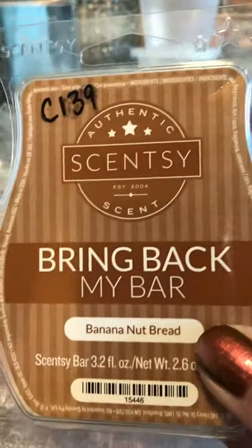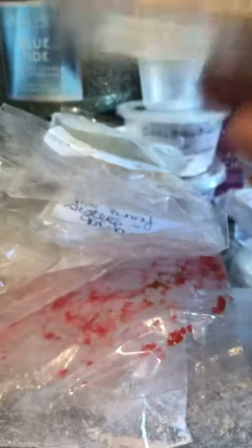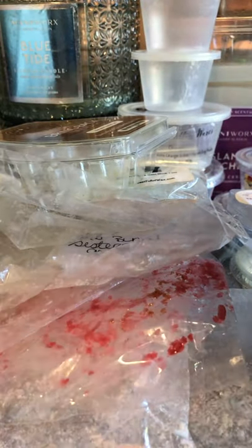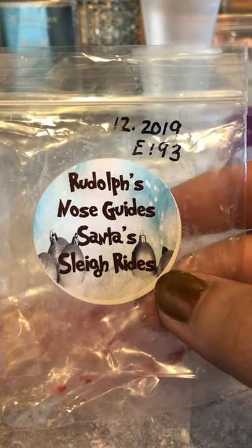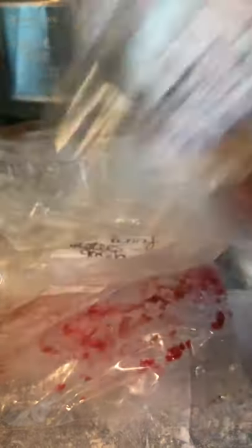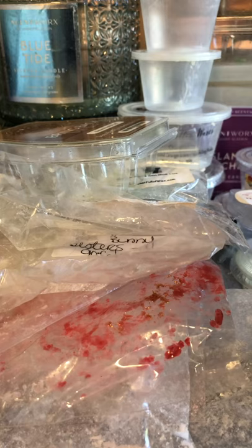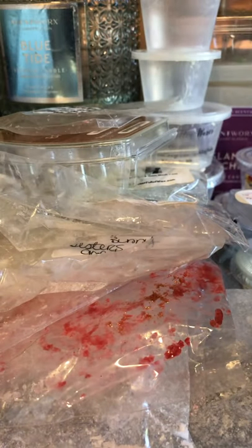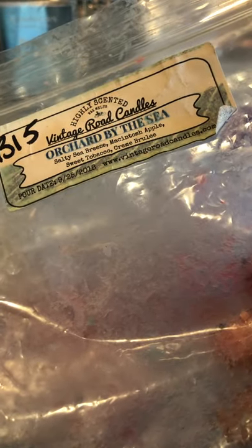Scentsy Banana Nut Bread — really good, but it didn't last very long this time, which shocked me. Rudolph's Nose Guide Santa's Sleigh Rides — I think this was a cherry blend used in my son's room, but it's scentless now. This was from L3 Waxy Wonders' advent calendar. Orchard by the Sea from Vintage Road Candles — salty sea breeze, macintosh apple, sweet tobacco, and creme brulee. It was really good, just a really fresh apple scent.